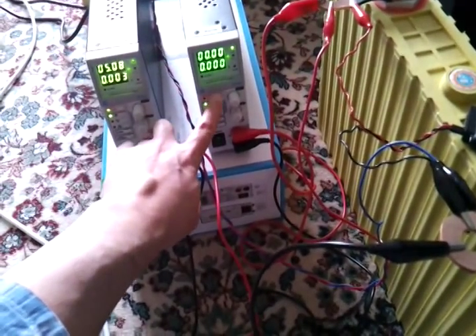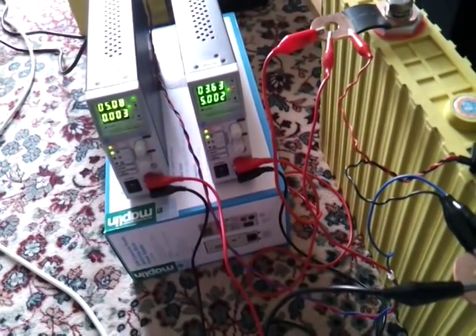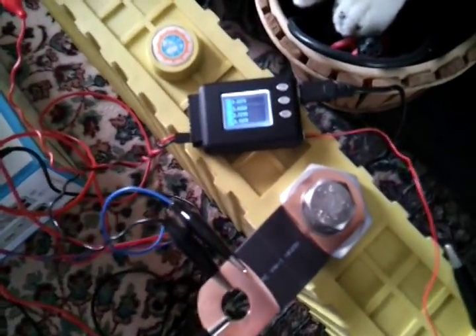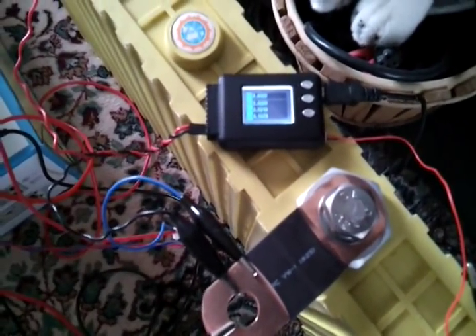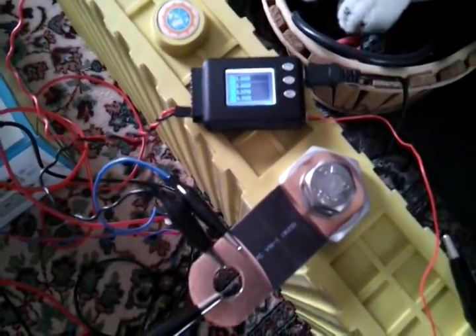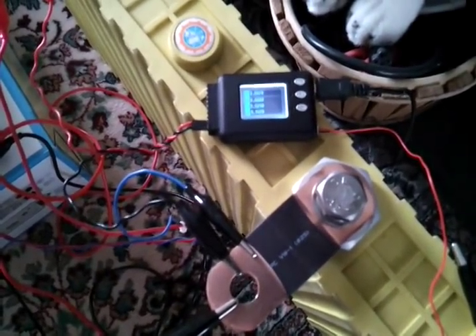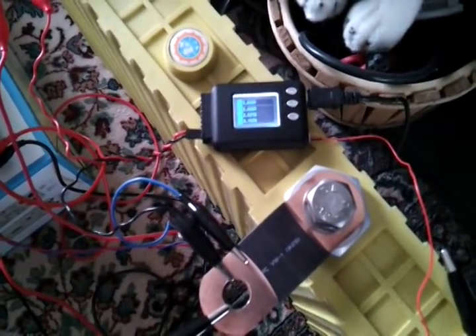So we'll turn on the charger now, which will put 5 amps in and try to push the cell over 3.65 volts — it's at 3.64 now — and we'll just wait. It should very quickly hit 3.65 and then you'll hear beeping from the device.